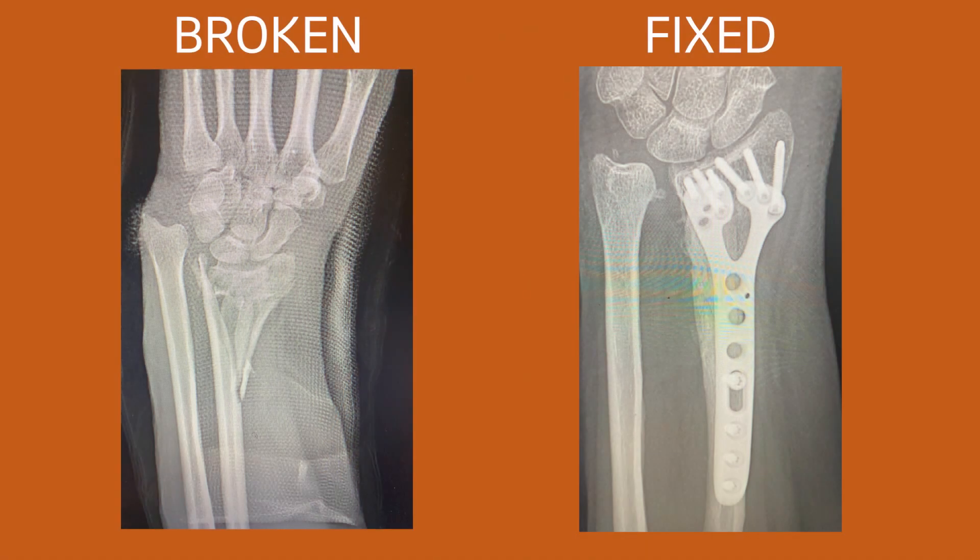It's a very common fracture in the world of hand and upper extremity surgery, and it is very easily solved and fixed with plates and screws.